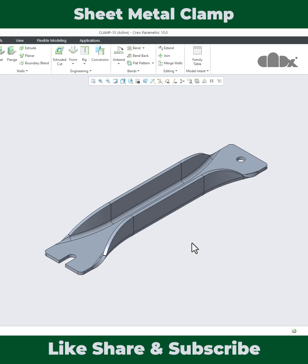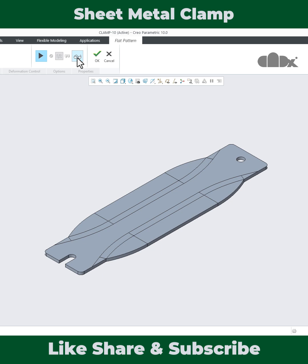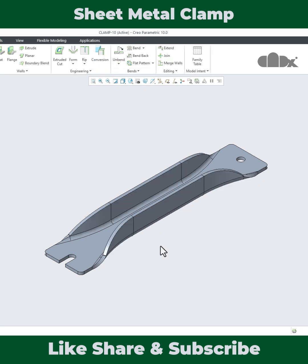Hello friends, Satendra here. In this video let's design the sheet metal clamp and get the flat pattern in Creo Parametric. This part has bend areas and deformed areas. The unique thing about this part is the flanges are continuous and connecting to the base face.